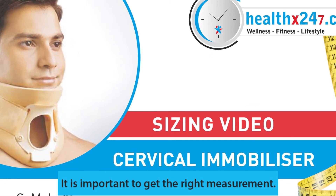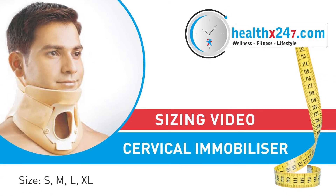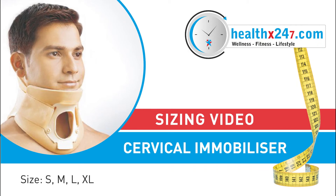It is important to get the right neck measurement. This video guide will help you select the correct size for your neck.